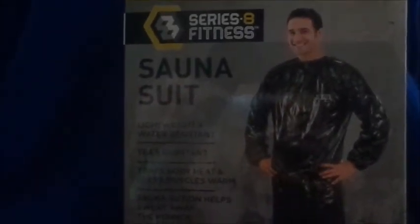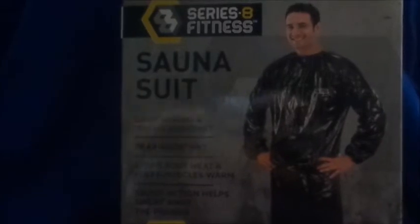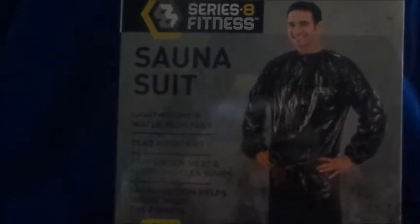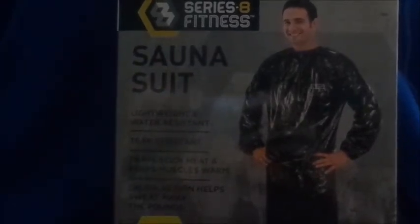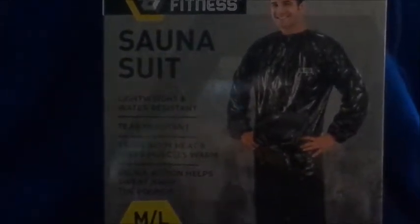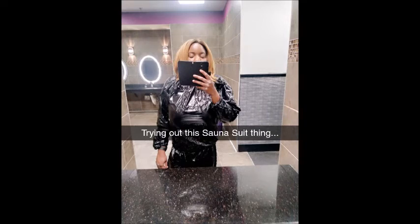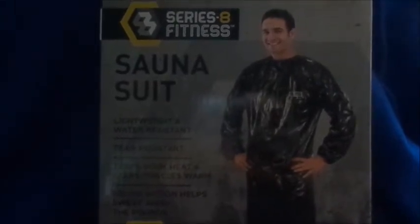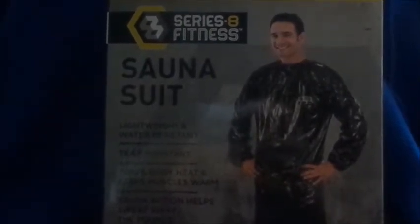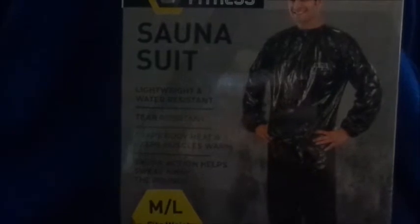I also have another sauna suit I bought from Burlington — that one was one size fits most, and this Five Below one is a medium/large. The Burlington one felt like it was choking me; my chest felt so smushed in that top. I'm going to upload a picture so you guys can see what I'm talking about, because I did take a picture at the gym last night. Again, this was five dollars from Five Below, and I'm literally about to return it right now — I only had it for two days, used it one time, and it ripped on my leg when I took it off.